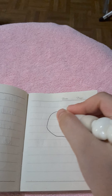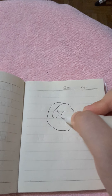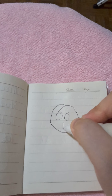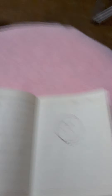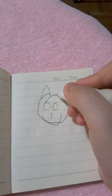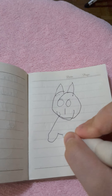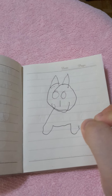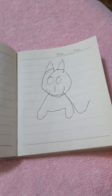Next, we're going to draw a cat. Circle. Then draw some eyes — just circles. Nose going down, then a smile. And just add some ears. There.